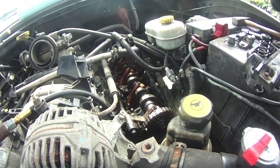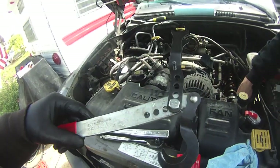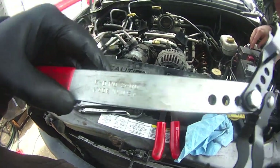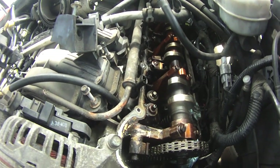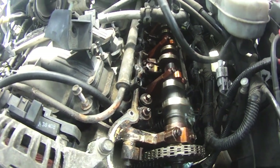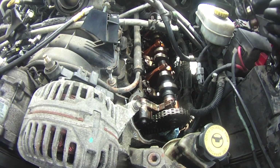The spring compressor that ended up working is a KD Tool number 2400 — that allowed us to get enough compression on the spring to fit the keepers back in. So that's one down, fifteen to go. It's going to be a long day.